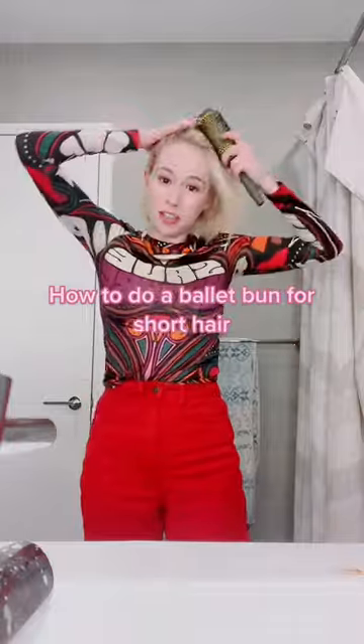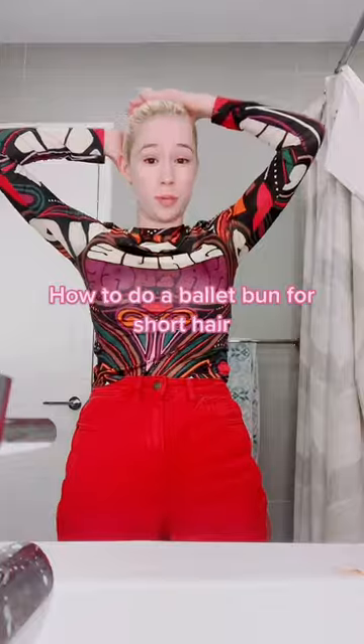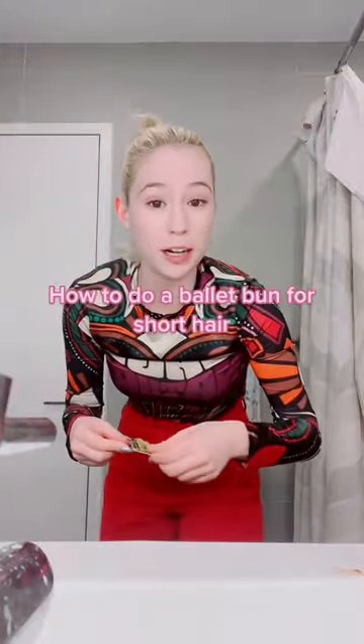You're going to put your hair in a high ponytail. Why is my hair like sticking up? So we're going to clip up the bottom, but let's start with the bun part. We need bobby pins and we need hairspray.